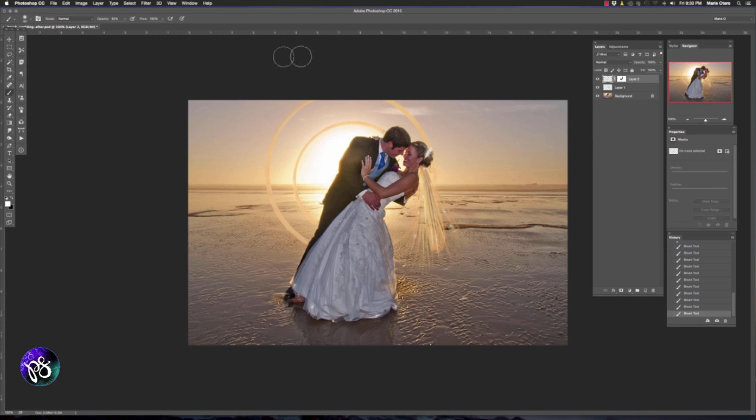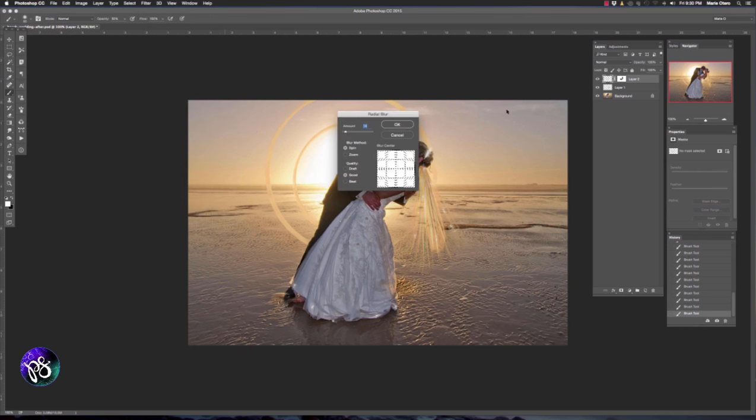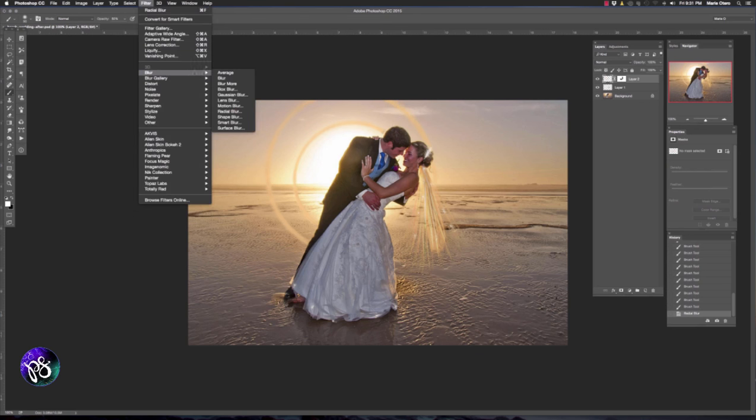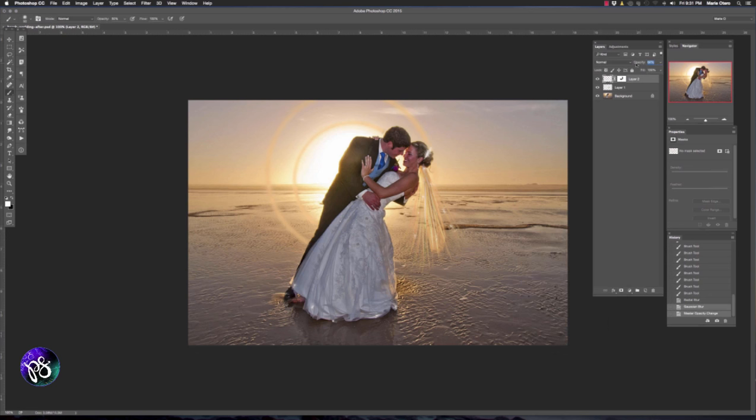To modify this slightly I'm going to go to Filter, choose Blur, and choose Radial Blur with the method set to Zoom. I'm going to position the zoom just a little bit further up off center to the top left where the circles are in the image, and I want a blur amount of about 10 pixels. This will vary depending on the resolution of your image — this is a fairly low-res image so 10 pixels works just fine. That's given us quite a nice blur. I'm also going to add a Gaussian Blur of about 2.5 pixels, then reduce the opacity of this layer to around 60%.